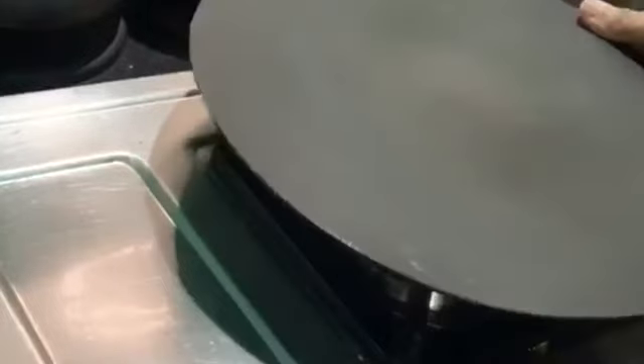Let's take a look at the pan. Let's put it on a medium flame.